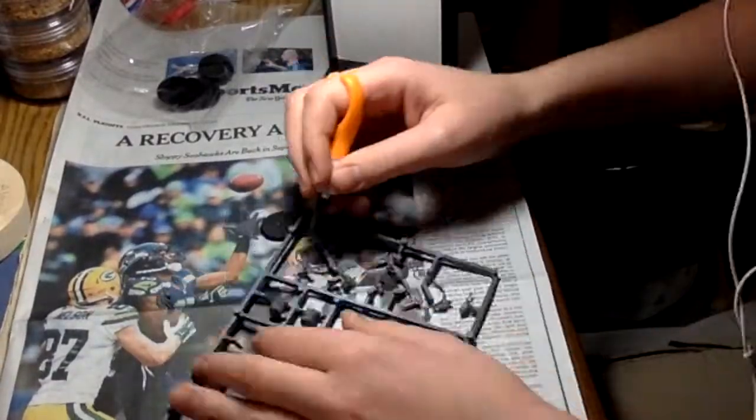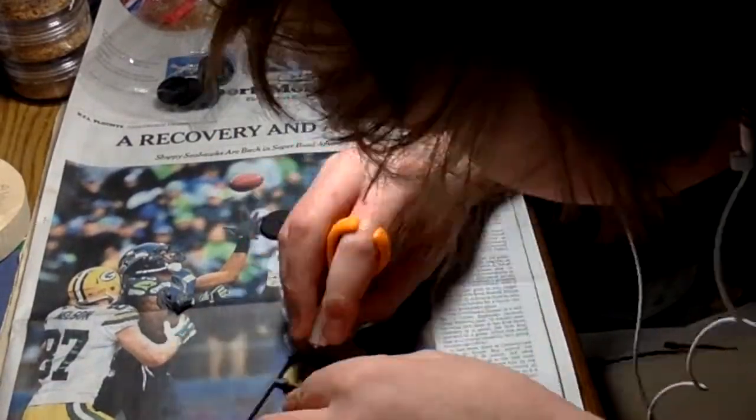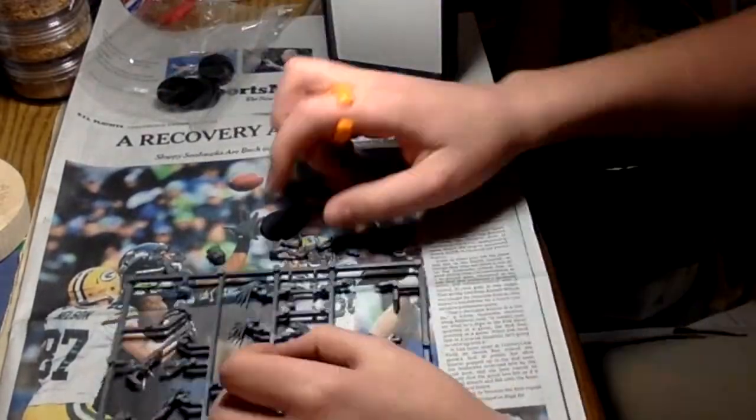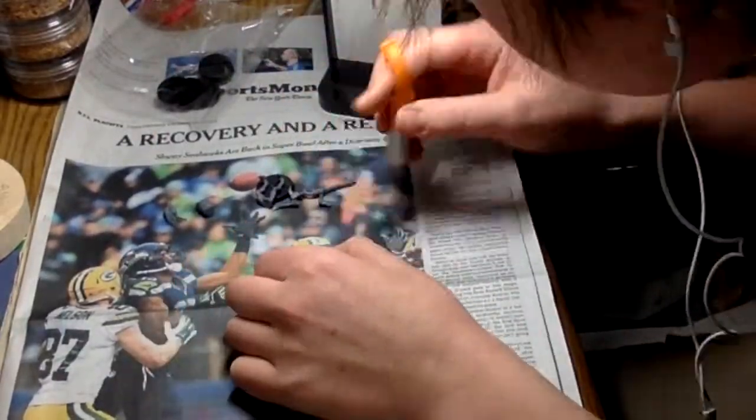Hello everybody, Aduhik here, and as you may have already noticed, this video is quite different from the others.